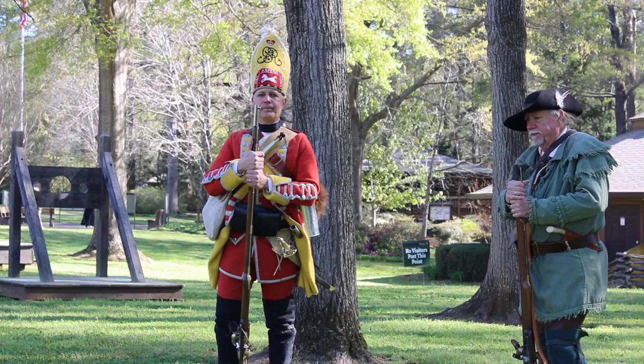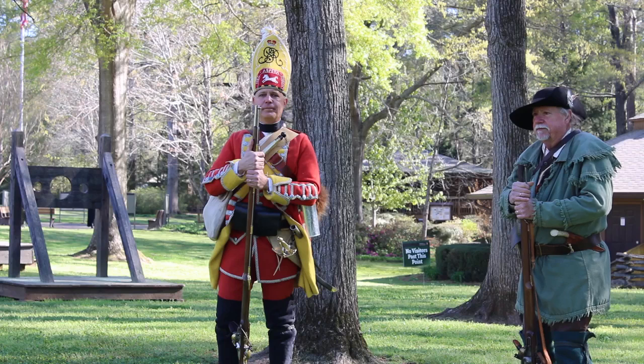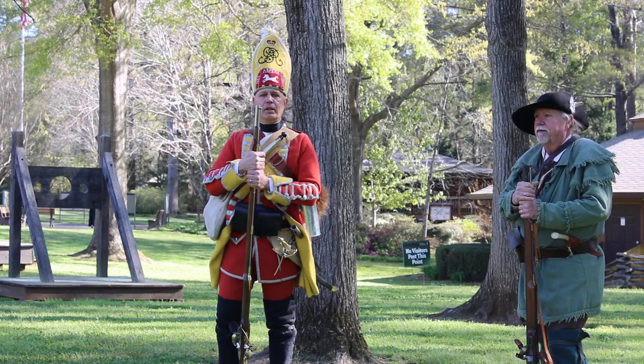Volunteer Chris in a red uniform with yellow trim and a tall yellow hat, and Volunteer Rick in a green hunter's frock with a black hat.